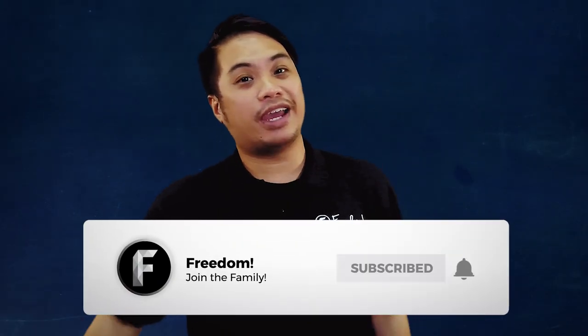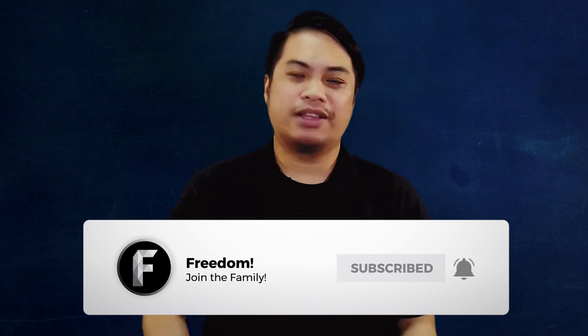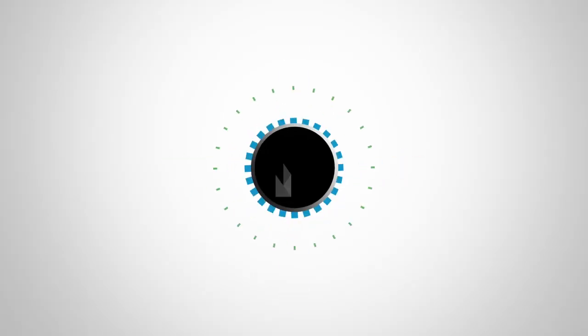But before we do that guys, you know what to do — like, subscribe, and gong that bell. Now, on to the episode of Freedom Quick Tips.